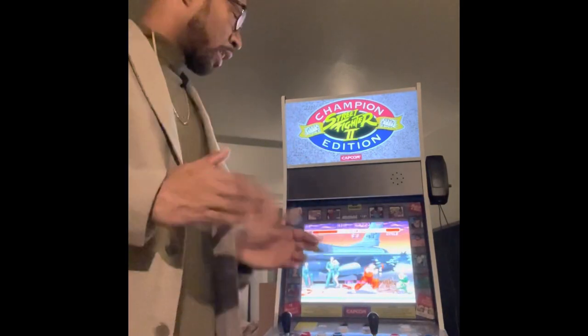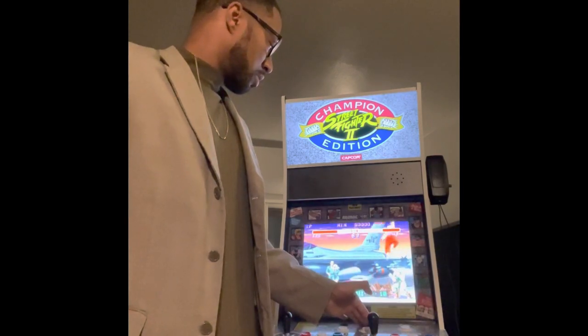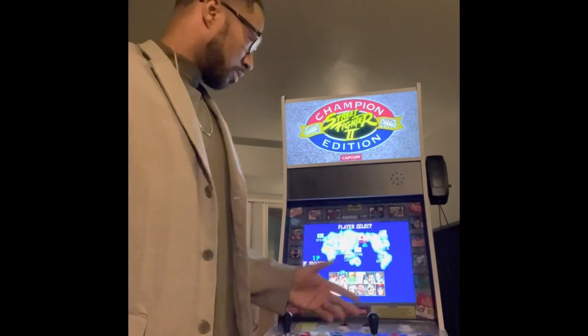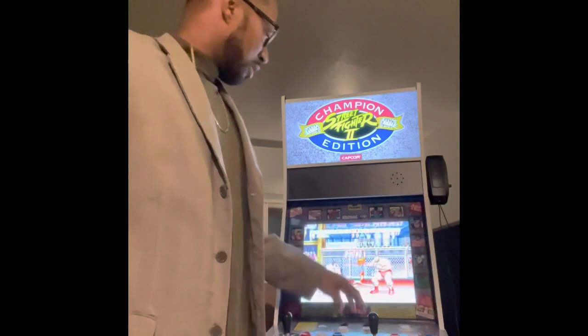Let's hear the regular Arcade 1-Up speaker volume. Now, to y'all it may sound loud, but it's not. You can do better.